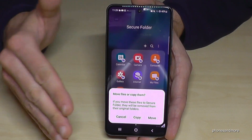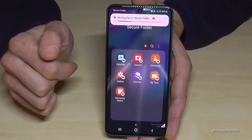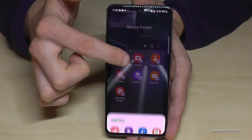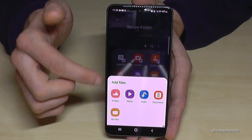Tap Done and you can move the data completely or copy it if you want to leave a copy. If you choose Move, it will no longer be visible in the original location. The phone will then transfer the files. You can do the same thing later with documents like PDF files, audios, videos, and other stuff.